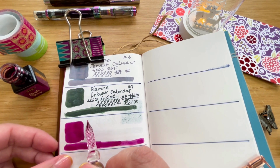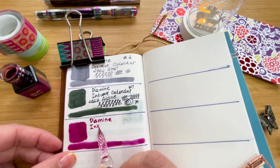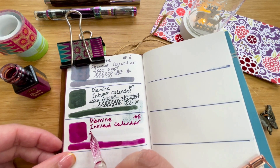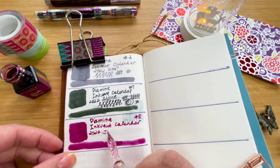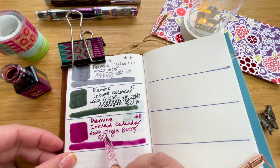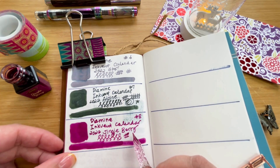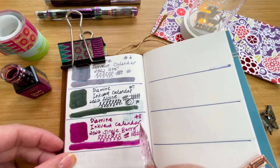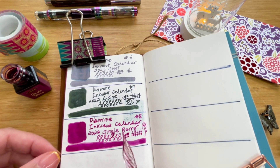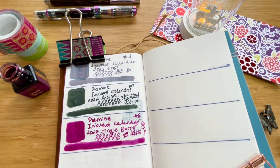All right, let's go ahead and write. Okay — dark ink and then we have 'Inkvent Calendar number eight, 2022, this is called Jingle Berry.' See how it looks — nice, very wet sort of color, no problem at all with the glass nib for this one. Let's go ahead and draw a fake sort of line there. This is quite a nice color — not as dark on the pen, but very nice on paper.